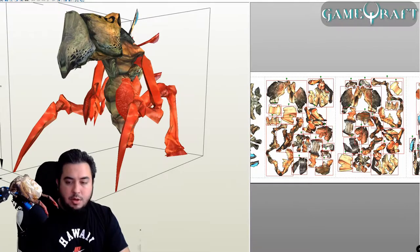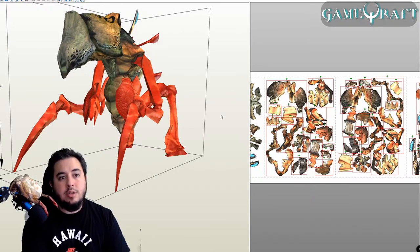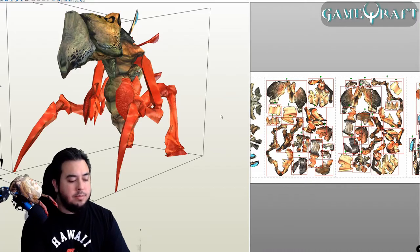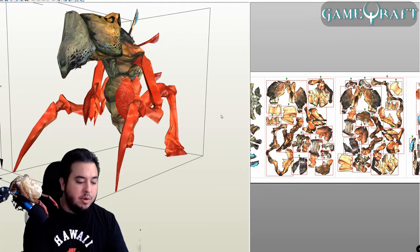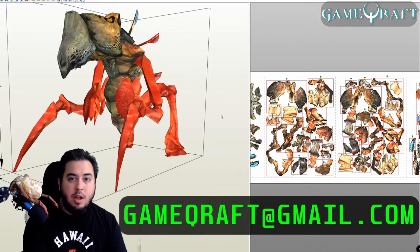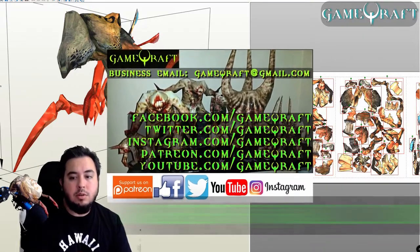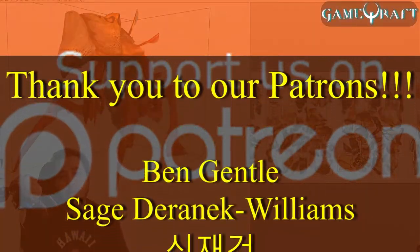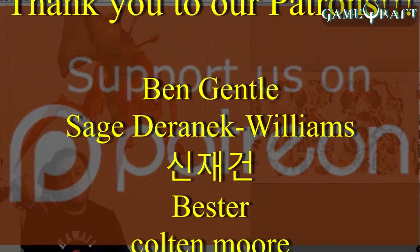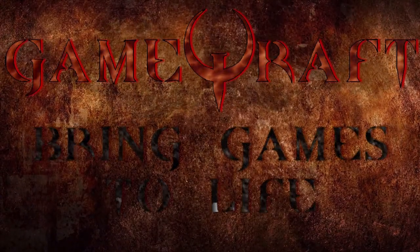Let me know if you have any questions about the Silhouette Cameo. You won't be using the registration mark so much unless you're actually designing something in Pepakura. Let me know if you want to collaborate — if you are a PaperCraft designer, I would love to collaborate with other people in the PaperCraft space. If you're interested in purchasing the template, let me know. You can reach out to us at gamecraft@gmail.com, which is our business address. All the links are going to be in the description below. A special shout out to all of our current patrons — we definitely appreciate your support and everyone that's subscribed to the channel. Thanks for joining GameCraft. Bring games to life.